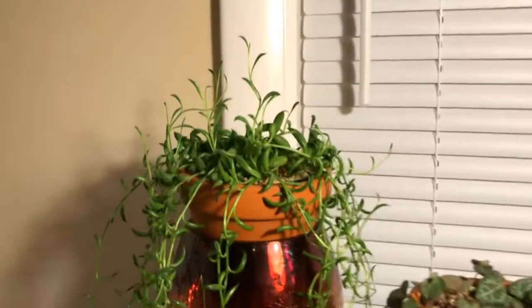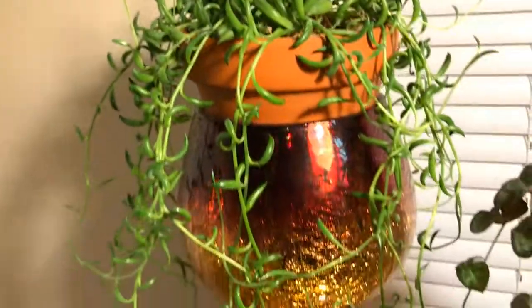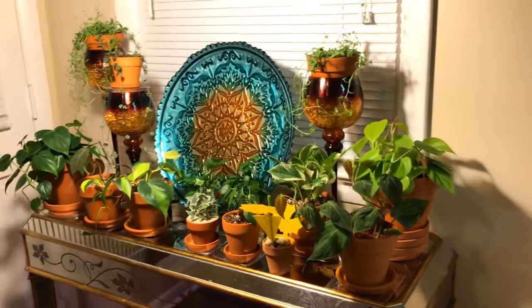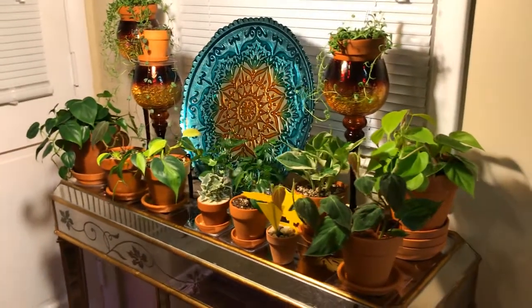And finally, the String of Bananas. Really, really beautiful. Thanks for joining me on my indoor garden tour. I'll see you in my next video. Bye!